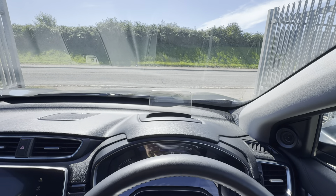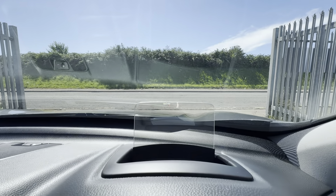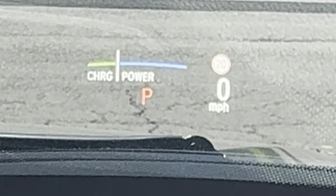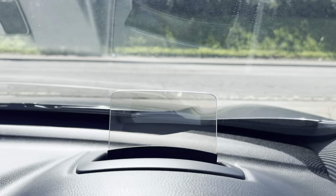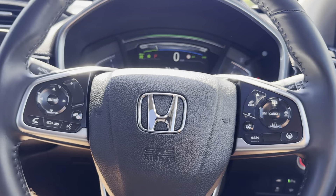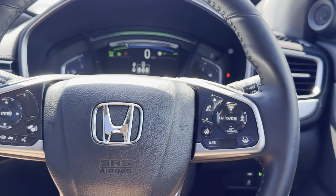There's your heads-up display coming up. Let me zoom in so you can see it — you've got a couple of different options to play with there. So that's your heads-up display in action.